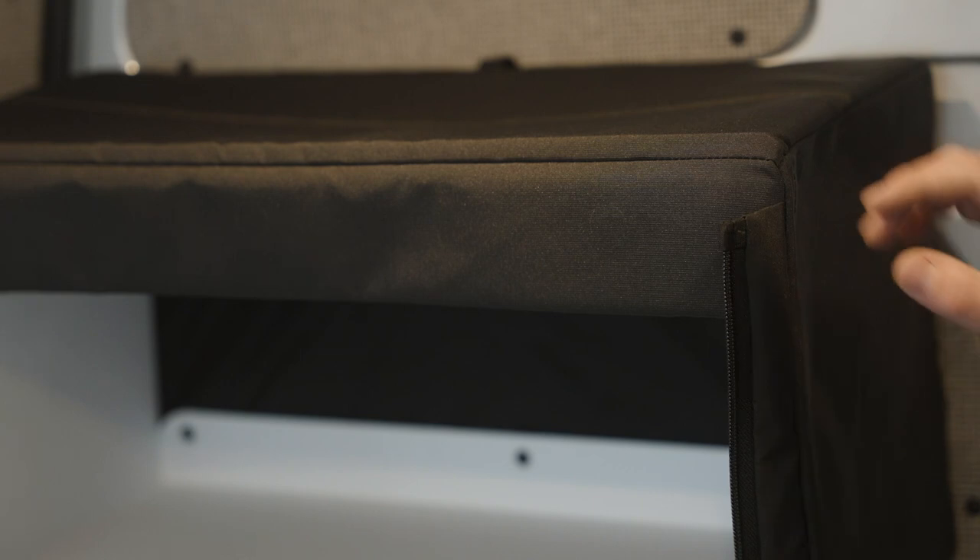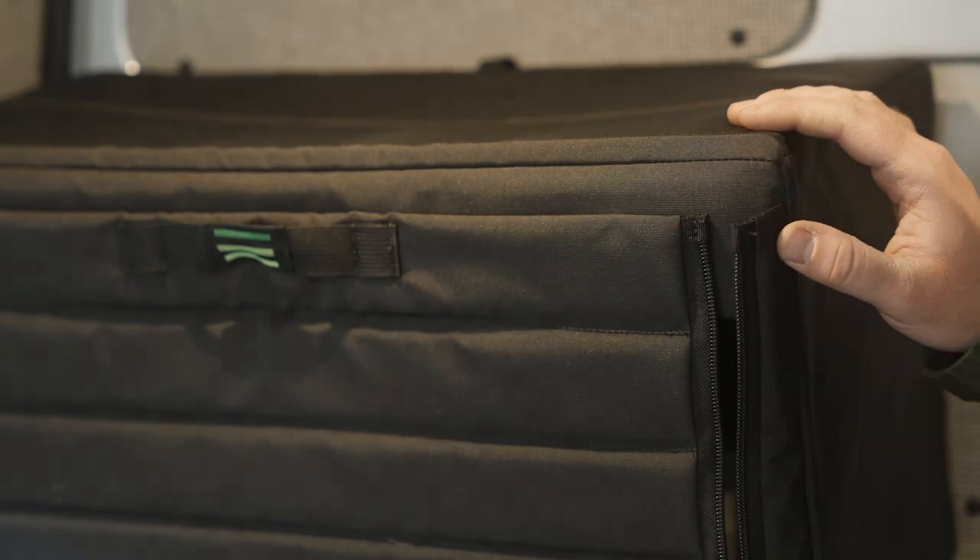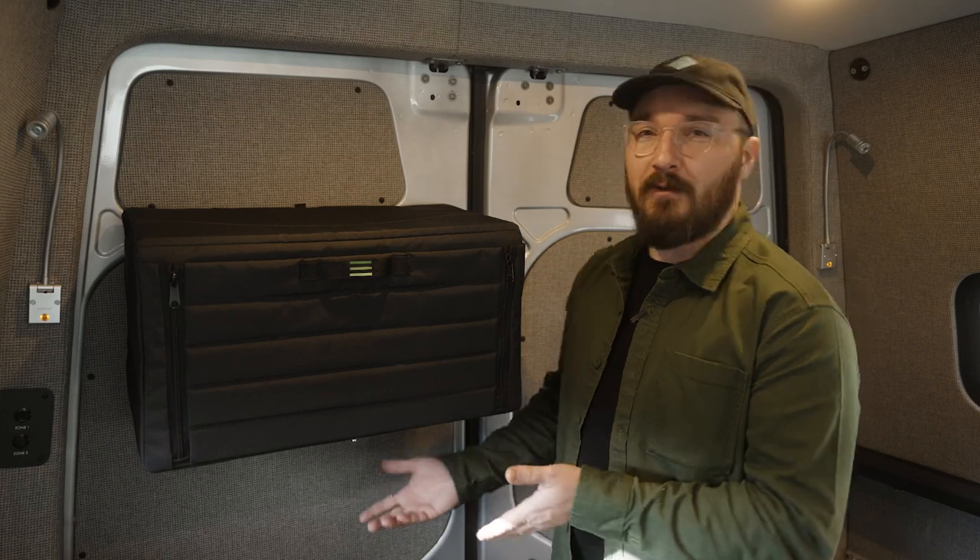There's really only one main difference between this Sprinter-specific cabinet and this Universal cabinet, and that is — this is Universal. You can put it literally anywhere, in any van, from a Sprinter to a Promaster, high, low, on a door for no reason.